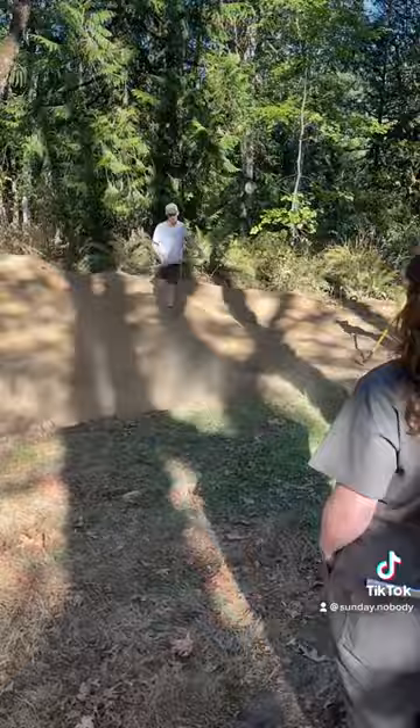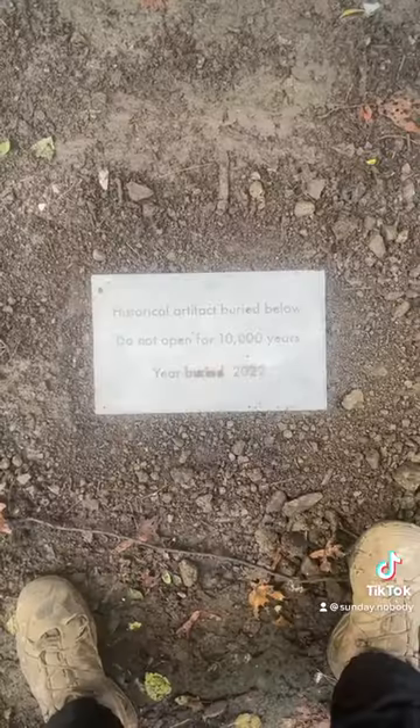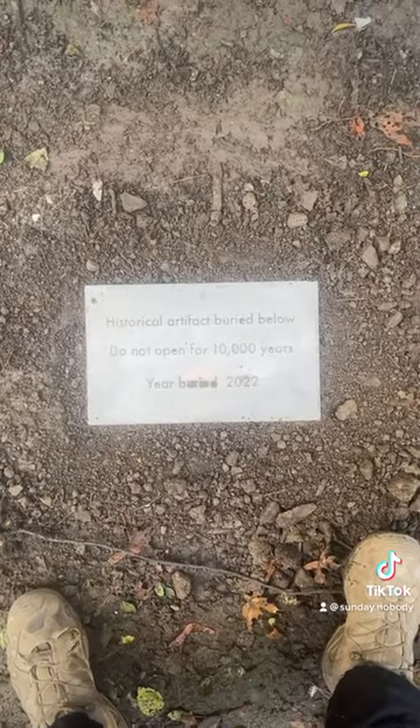I also made a monument for marking the burial site as well. And that's it — hope you liked it.